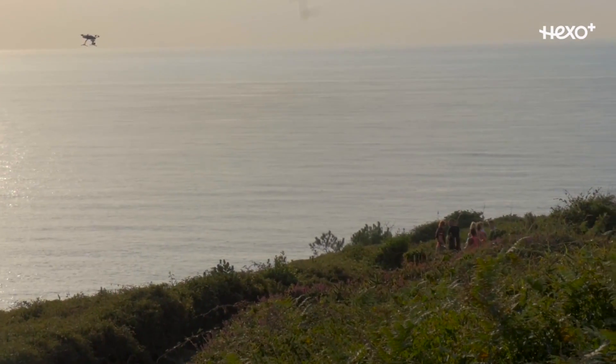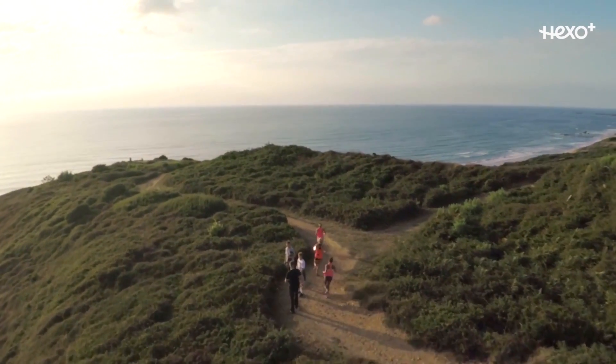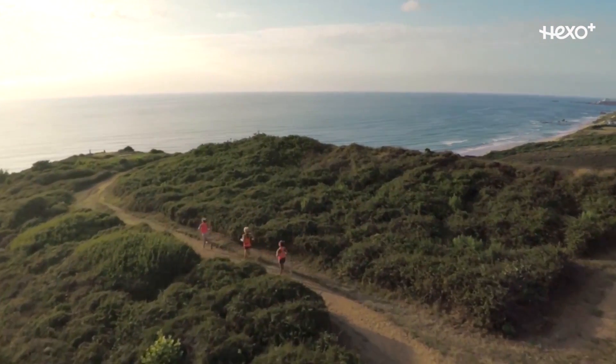A drone that follows you around is pretty much limited to people who are into extreme sports. I mean, I could videotape myself running on the beach like these girls, but I can't really see why I would want that.